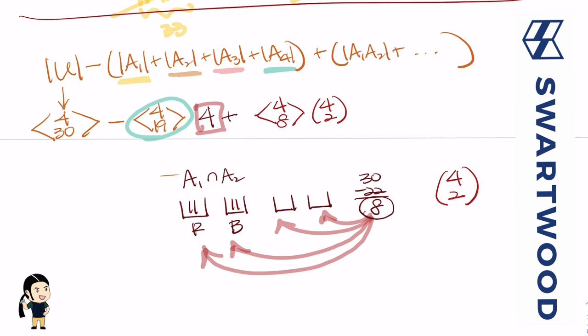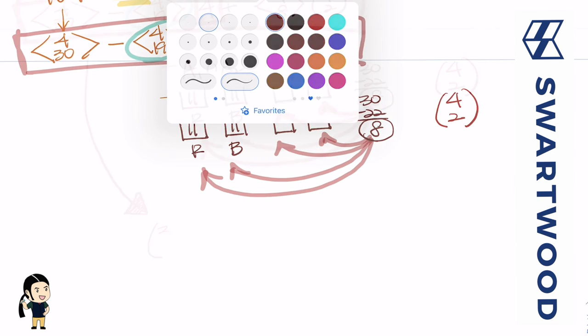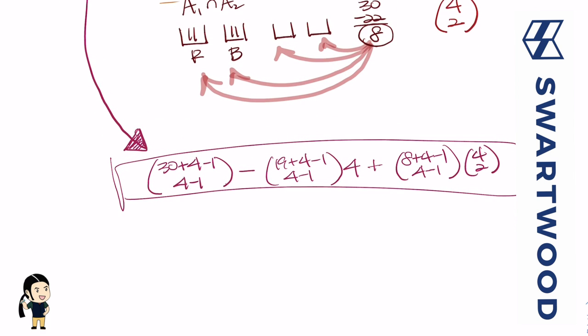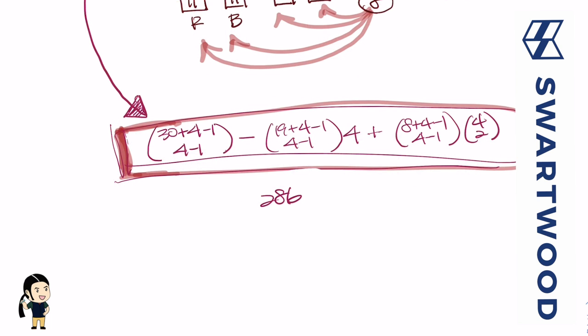Converting to binomial coefficients: 4 multi-choose 30 = C(33, 3), 4 multi-choose 19 = C(22, 3), and 4 multi-choose 8 = C(11, 3). So the final answer is C(33,3) − 4·C(22,3) + C(4,2)·C(11,3). Crunching the numbers gives 286. I hope that helped — see you guys next time!